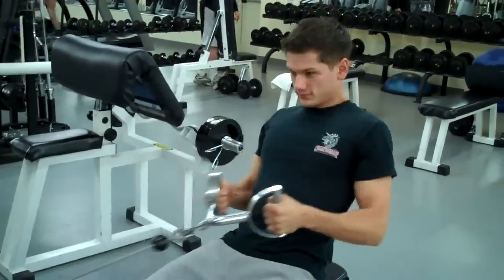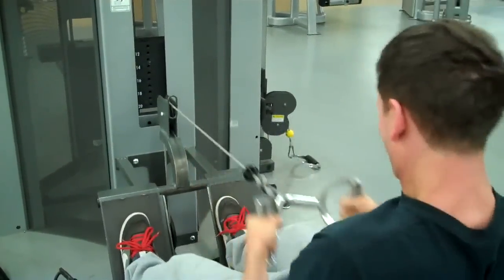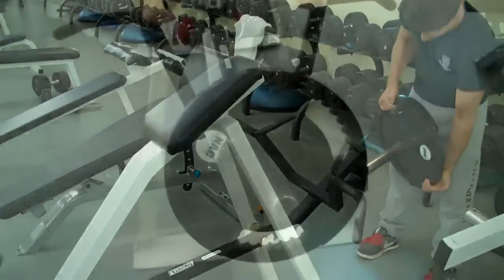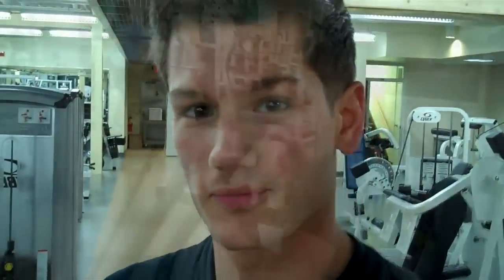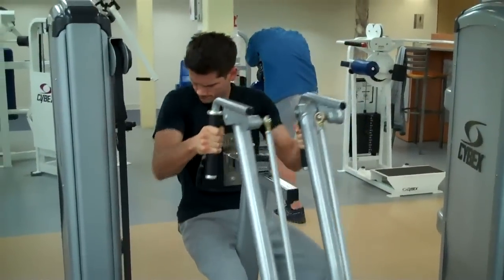Since we're doing biceps and back today, we're going to start off with a seated row. We're going to continue our back exercises with this lean-over row machine. We're on to our third back exercise, another seated row. This is our fourth and final back exercise — it's a seated reverse fly.